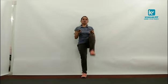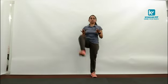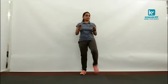High knee march — 20 counts. 1, 2, 3, 4, 5, 6, 7, 8, 9, 10, 11, 12, 13, 14, 15, 16, 17, 18, 19, 20.